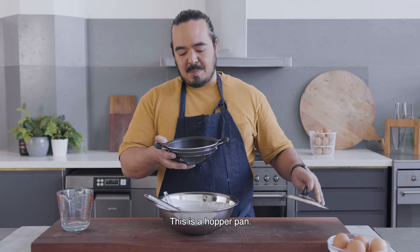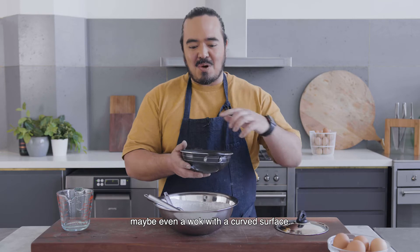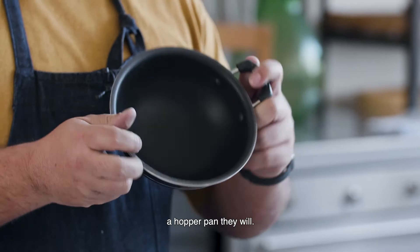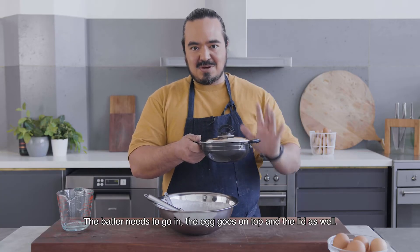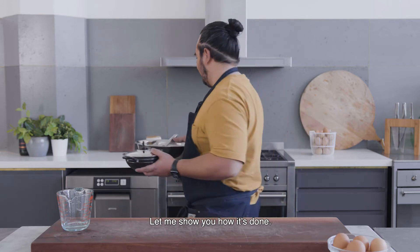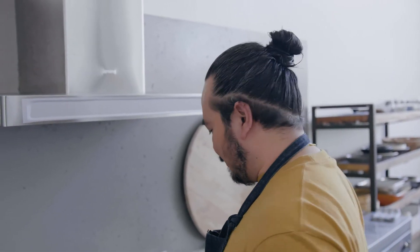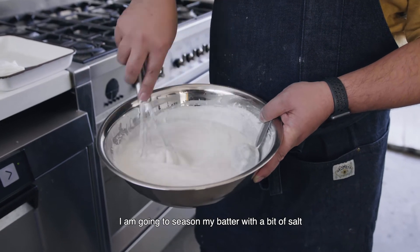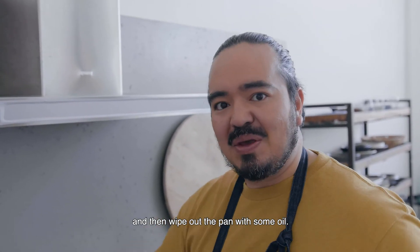For hoppers you need one of these — this is a hopper pan. If you don't have one, you can use any small frying pan with a lid, or maybe even a wok with a curved surface. They won't be quite the right shape, but if you can get your hands on a hopper pan, they will be. The batter needs to go in, the egg goes on top, and the lid as well. The first thing you want to do is get your hopper pan up to heat. I'm going to season my batter with a bit of salt and then wipe out the pan with some oil.